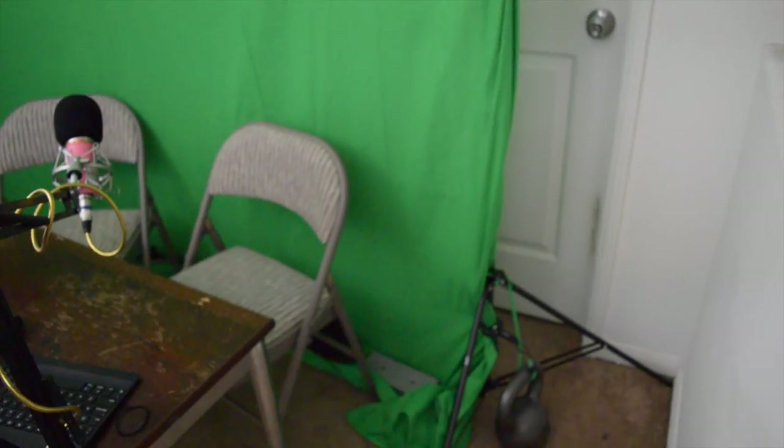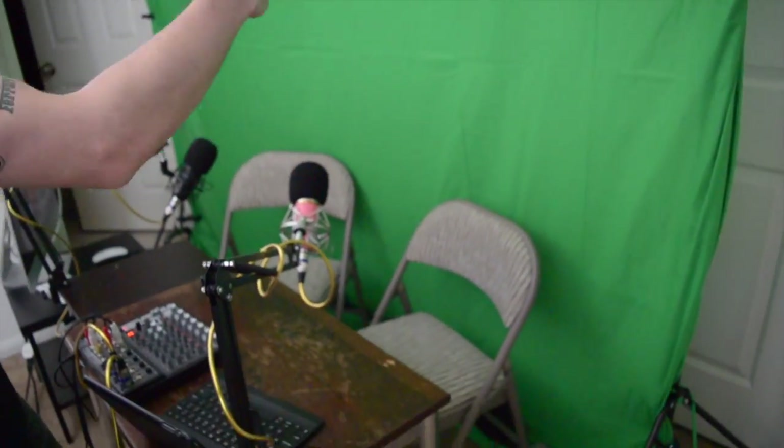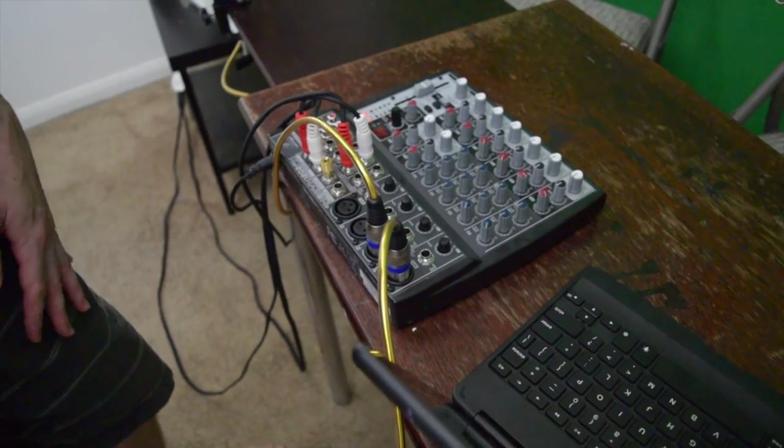The green screen is weighted down by these kettlebells over there, with a couple of clips to keep it tight, and a couple of things on the floor to keep it tight downwards. That's pretty self-explanatory.